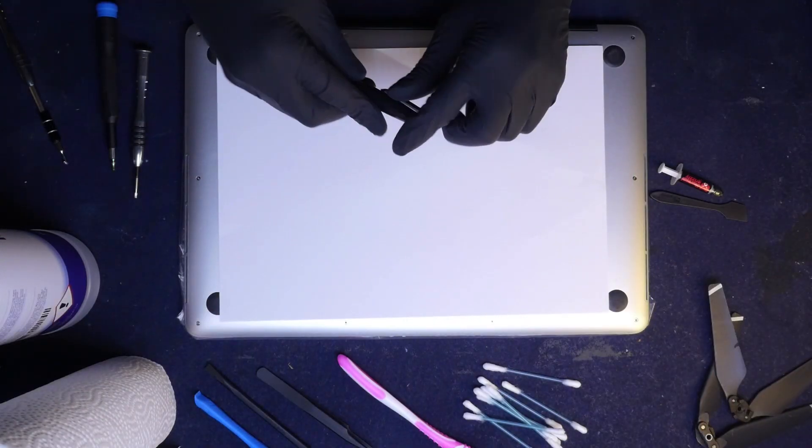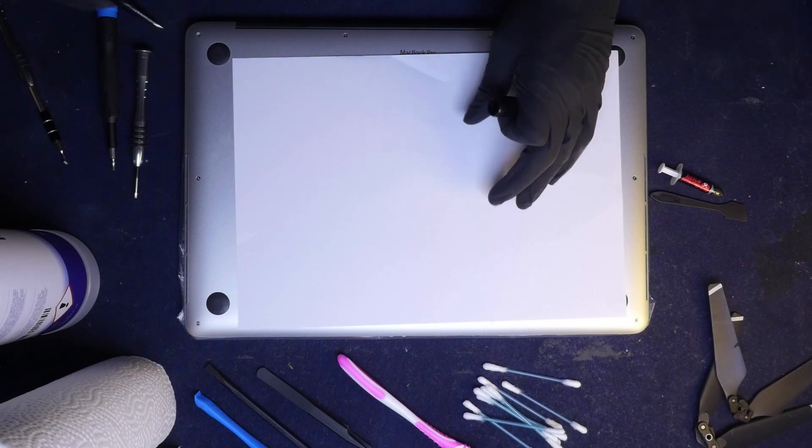Here's a little trick I learned at the iFixit repair store. If you have screws like that, they might get lost.